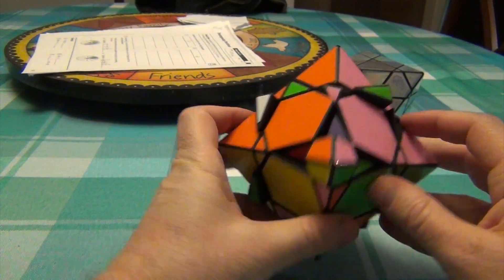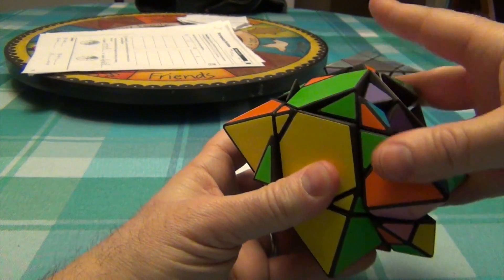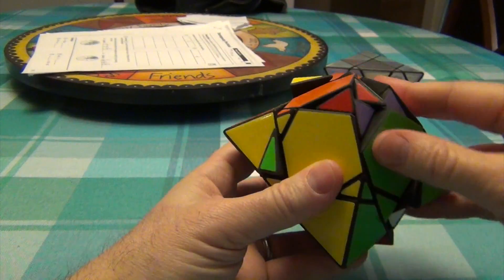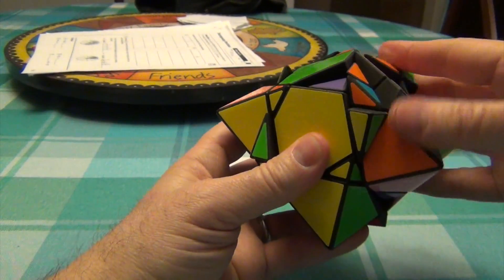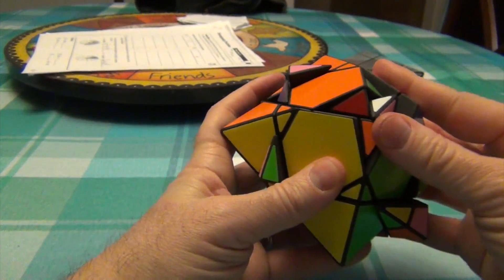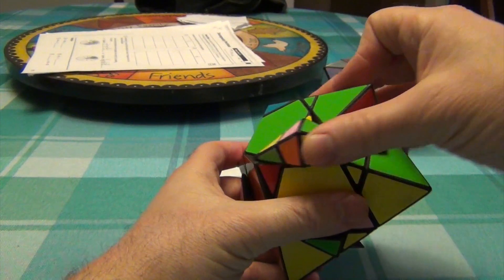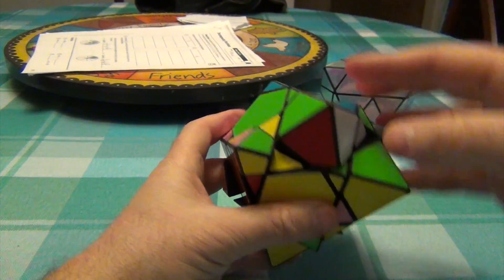We're going to stay here because now we have to rotate this one. With the corner in front of me: R U R-I U R U R-I U, and do it again. These corners are out, so I'm going to move the edge in front of me and simply move this to where it belongs — in this case it's here — and I'm going to have to do my rotation twice.